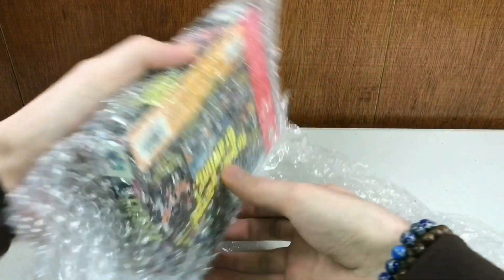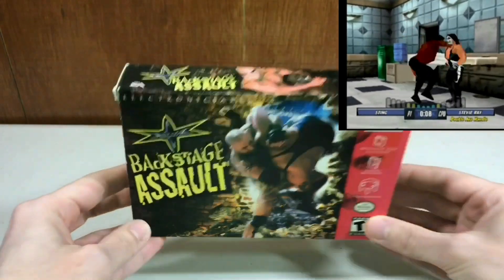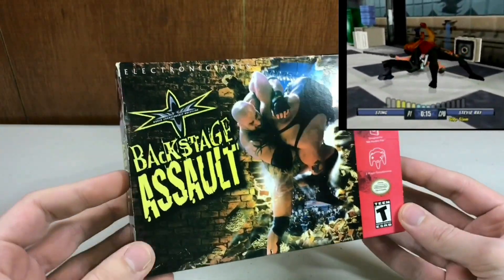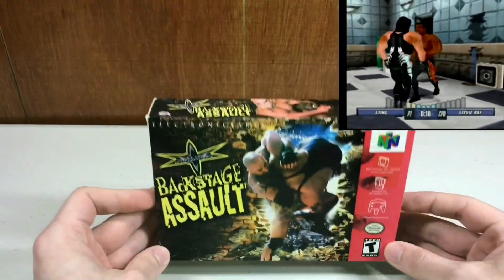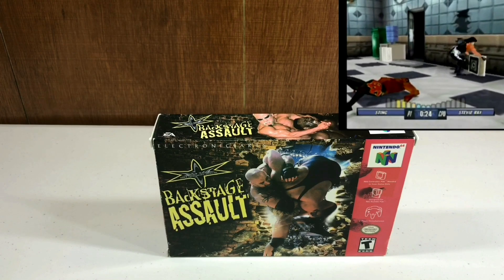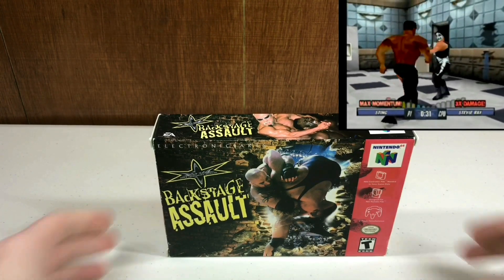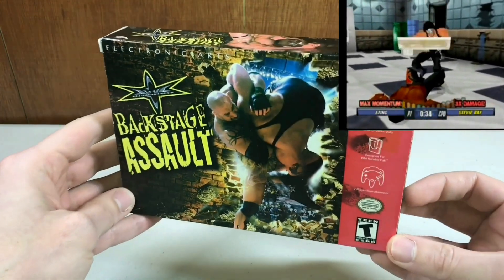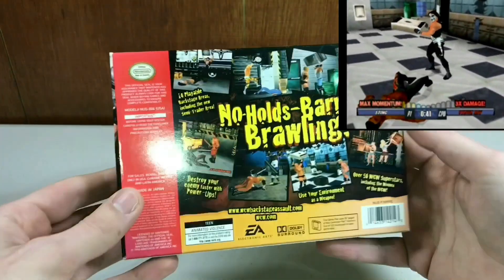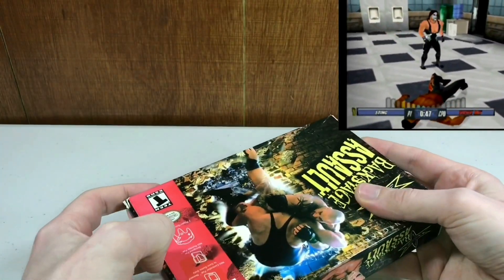WCW Backstage Assault. Now this is not one of the best wrestling games because it was made by EA — this was not made by THQ, and THQ made the best ones. I got this in a funny way: I actually traded a boxed Sega Genesis game, Star Trek Deep Space Nine, which I got for $3 including shipping. So if it cost me $2 to ship that, then I paid $5 for this in the end. And you're not going to find this complete in box for $5. So if you can't buy it and you have things to trade that you don't want, trade for it — that's how you get a super deal.